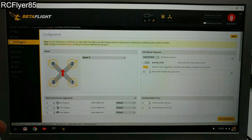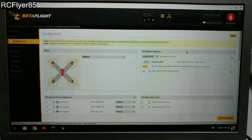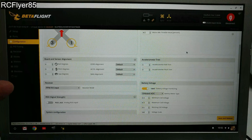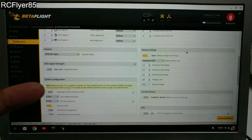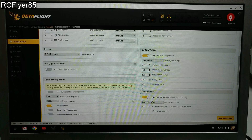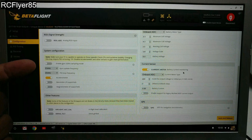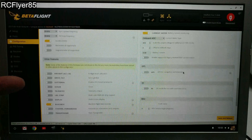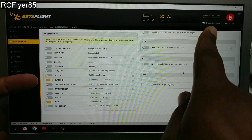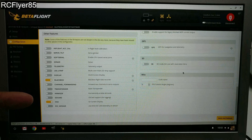Let's go ahead and jump into the configuration. Out of the box it was set to OneShot — I've changed that to DShot 600 because it should be capable of running DShot 600. You have VBAT monitoring on. Current sensing should actually be on, so you do have current sensing. Out of the box it was set to 8K2K — I changed that to 8K8K. Accelerometer is on. Black box is on because we do have 16 megabytes of black box storage. And of course, OSD is on.